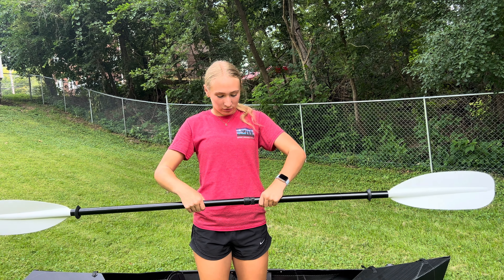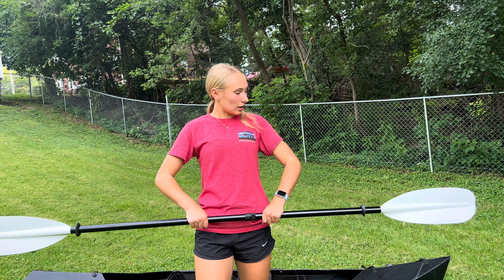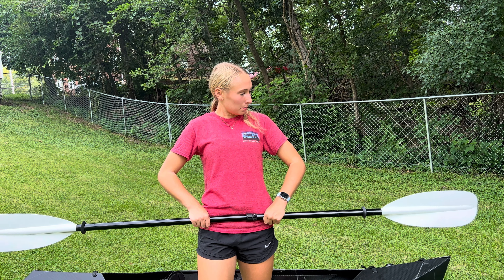First thing you do, there are these little clasps on the front that you're just going to unhook, and it automatically just pops out like this. Then you're going to unfold the top of it and unfold the stern. And you can already see that it's starting to look more like a kayak as we're unfolding it.